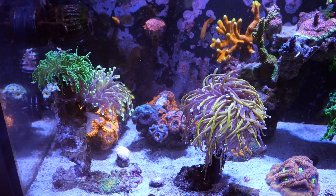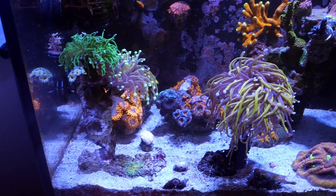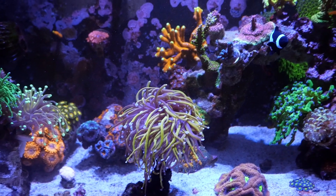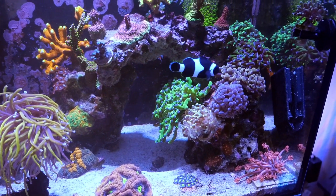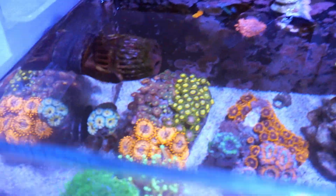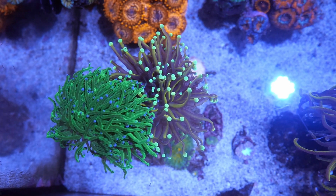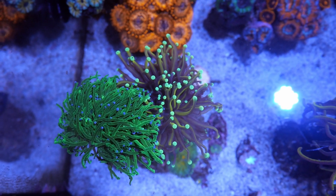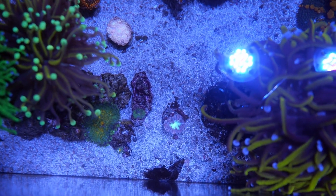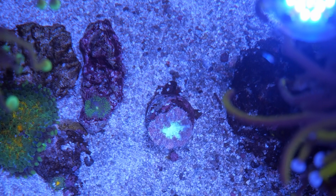This is what the tank looks like now — I moved a few things around. First we have the torch rock, and I just added the jester torch to it. Over here towards the right side, nothing really has changed; everything's growing out really nicely. Here are the torches from the top-down view. The cotton candy torch isn't getting blasted by the powerhead anymore, so that's really good, and it looks a little fluffier today.